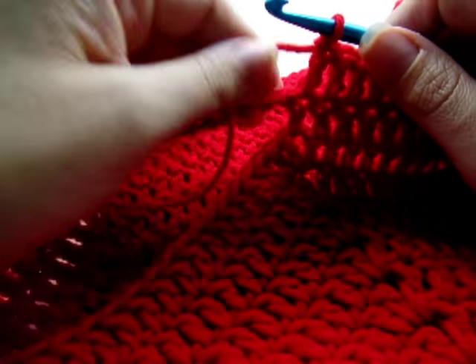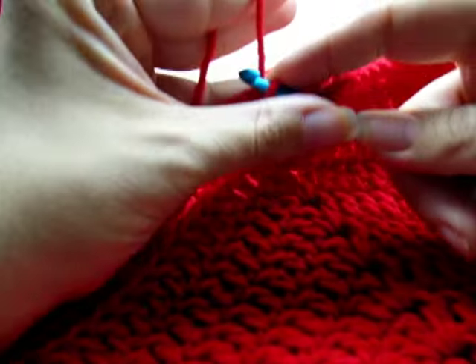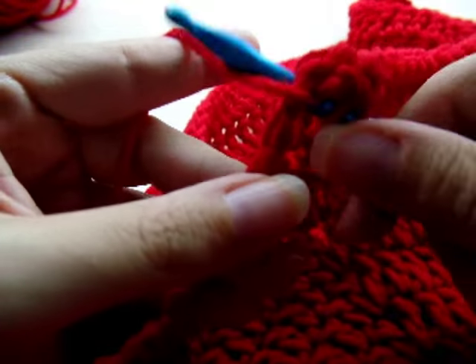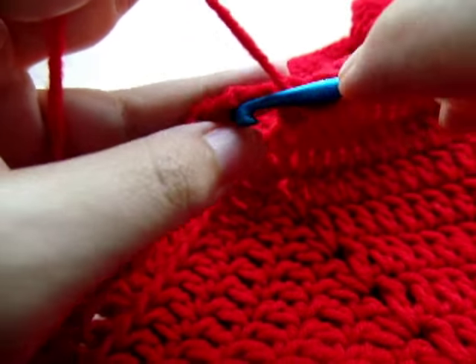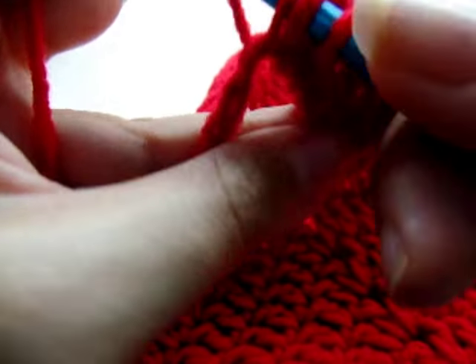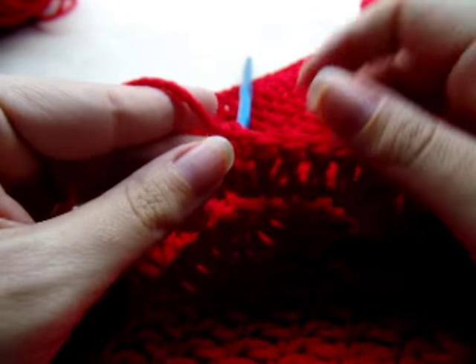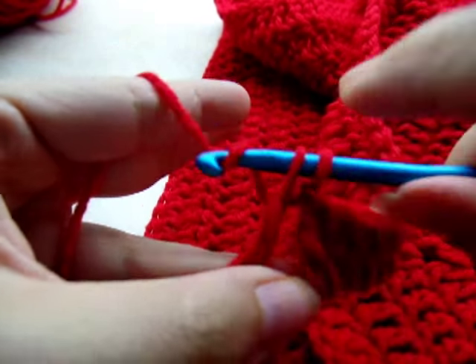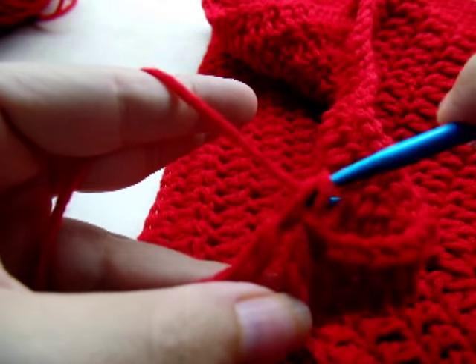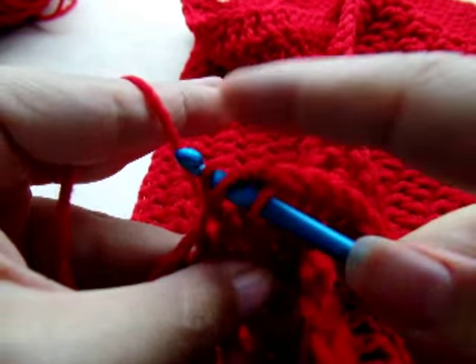When you get to the next chain space, do eight double crochets through the whole chain — one through eight — and spread them out a bit. Then start again in the first stitch with one double crochet in every stitch around until you get back to the beginning. That's all it is from here on out — just one double crochet in every stitch.